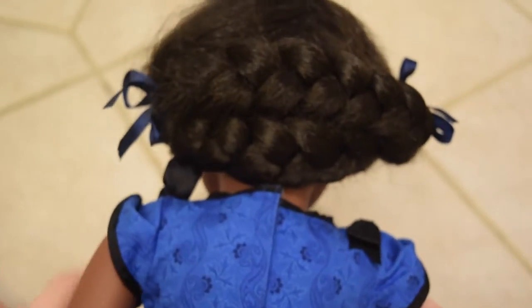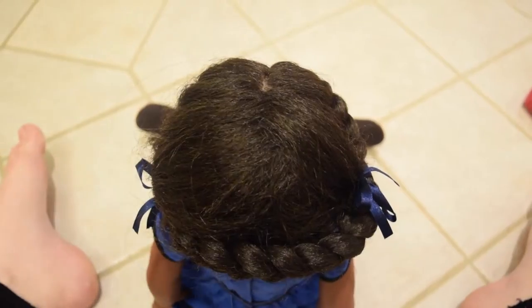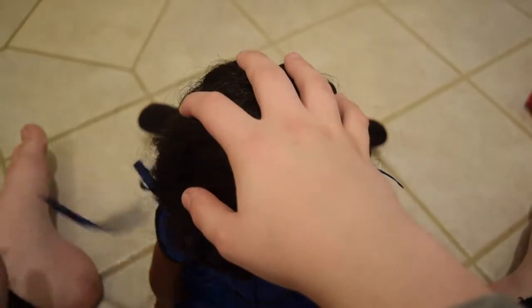She obviously comes with her default hairstyle, which is the braids crisscrossed like so. First of all, what you want to do is obviously take out her default hairstyle.